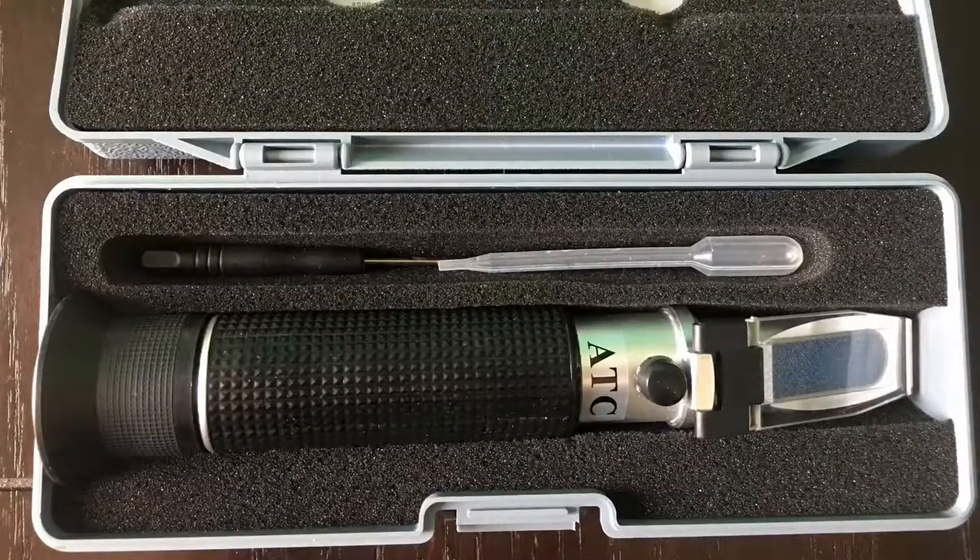When you open the box, what you're going to see is an ATC refractometer. It's also going to come with a screwdriver. The instruction booklet is behind the foam. I added an eyedropper in here so I could always have it. And you will have to buy a separate bottle of calibration fluid for this refractometer to make sure that it is properly tuned.